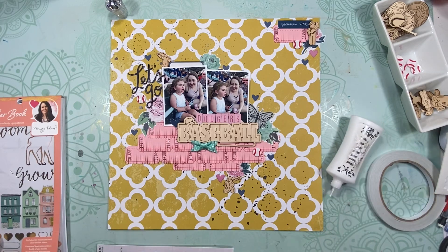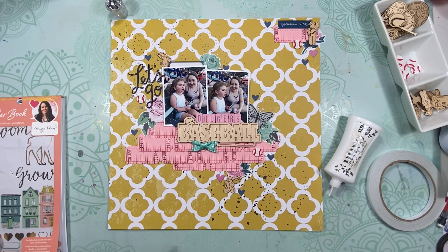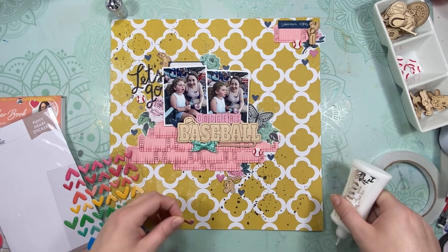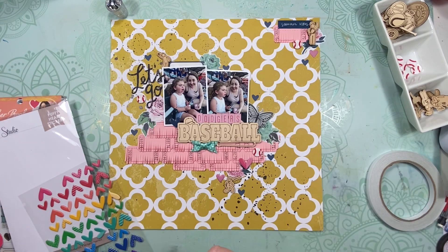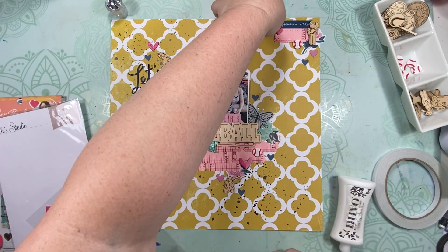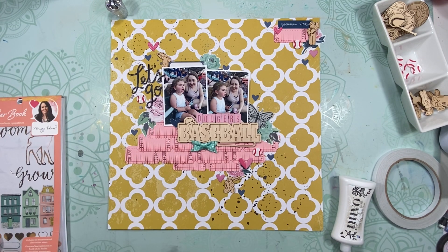I'm trying to use more of these Maggie Holmes sticker books, so I went in and pulled out all the little navy hearts and sprinkled those around — it just had a nice little sprinkly effect. And then I pulled out these puffy hearts from Ellie's Studio and just added some of those darker colored pink ones around. I think it helps pull out that darker colored pink where it says Dodgers.